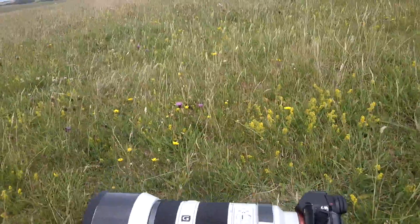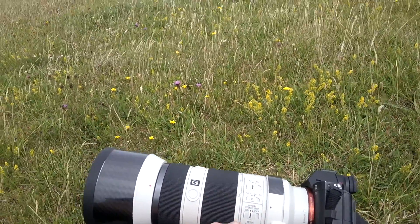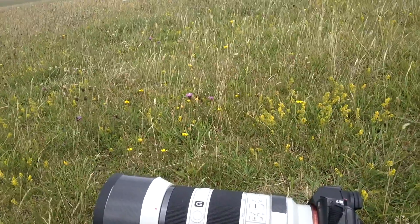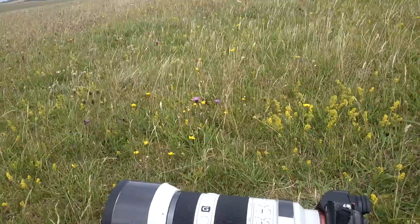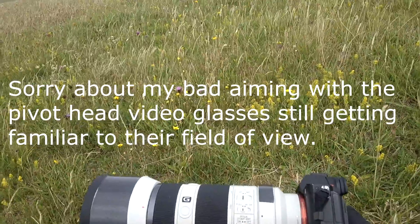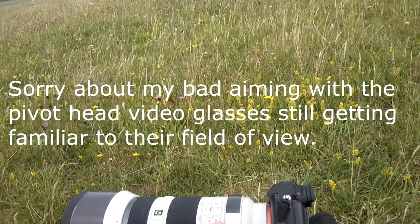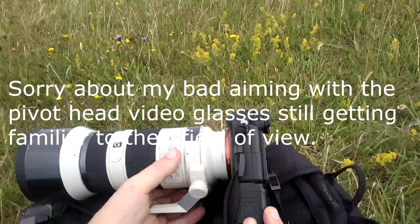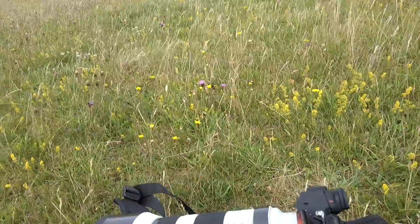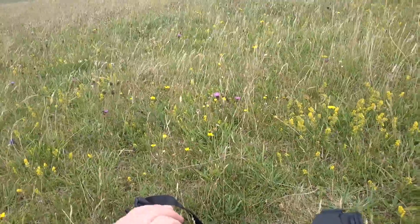Right, so the Sony 70-200 f4 G lens. You've got many things on it — you've got two modes. That's your panning mode, so your steady optical stabilisation. If you've got usual stabilisation and you're panning, you can put it on number two. Obviously steady shot on and off — the body's got stabilisation anyway, but it will use the lens ideally. From three metres to infinity on your focus range, and obviously full — I'll generally leave it on full. AF and MF — autofocus and manual focus. Your zoom ring, so 70-200, and that's your focal ring.